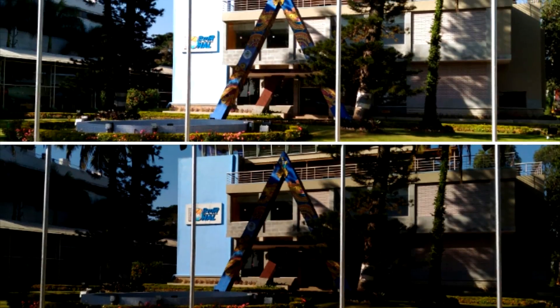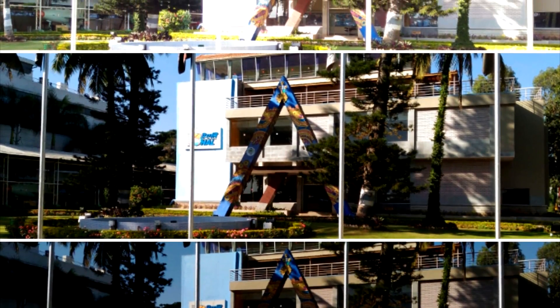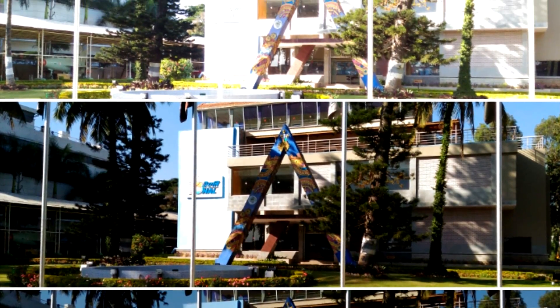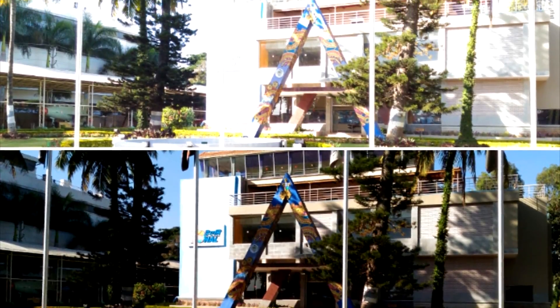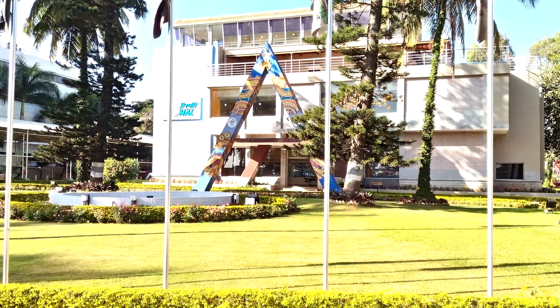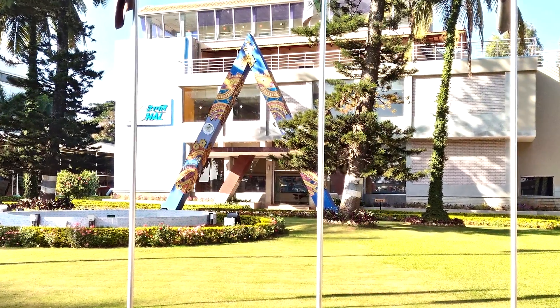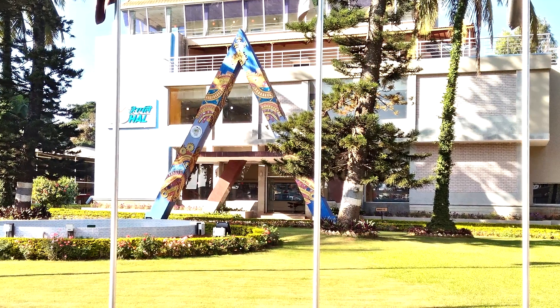Before we begin, let me give you a quick insight on what HDR mode is. High dynamic range photography is achieved by taking multiple pictures, usually 3 to 5, at a variety of different exposures in quick succession and combining them with software. The software then produces a single image with a higher range of colors and brightness, pulling the higher exposure and lower exposure in the right areas.